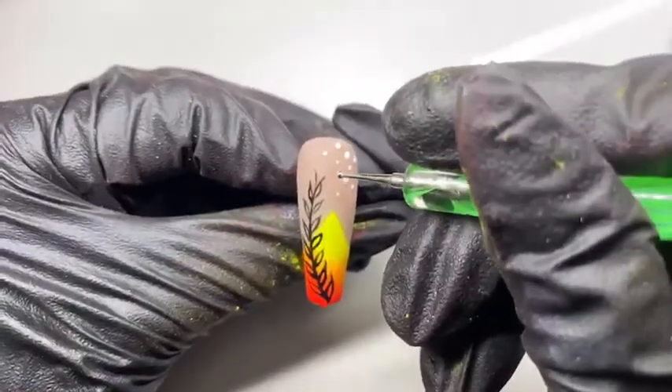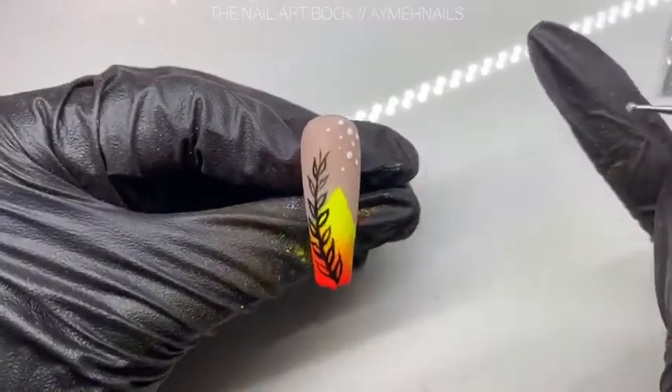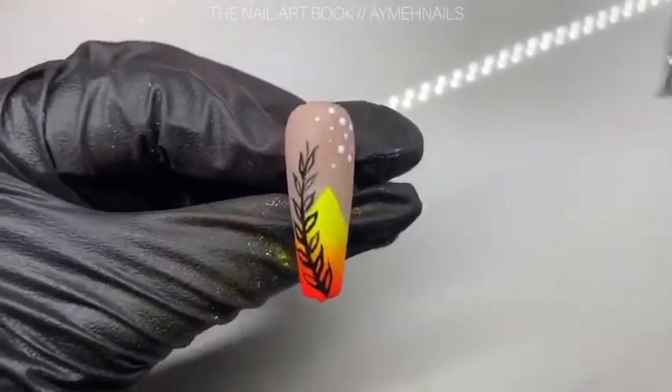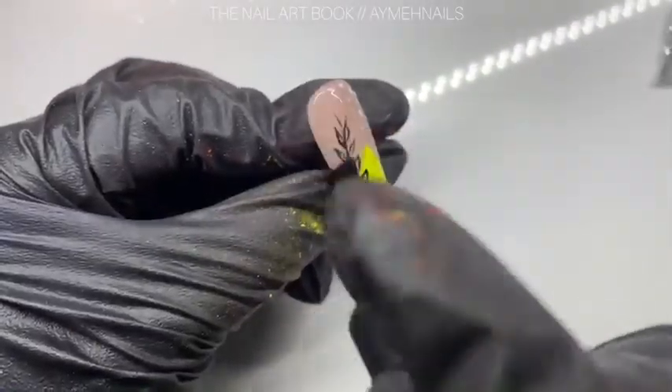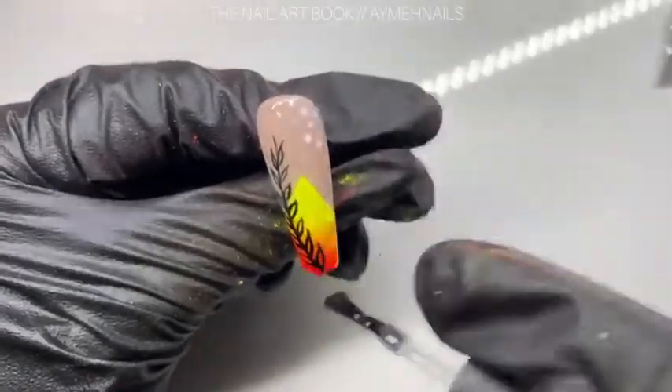I also added some white accent dots to the corner. Give it a cure when you're done, and to finish, I applied the matte top coat all over and gave that a cure.